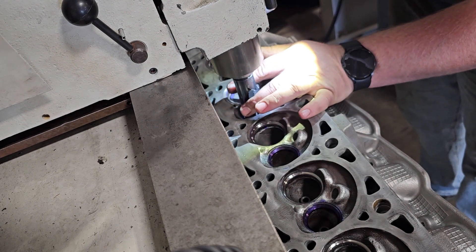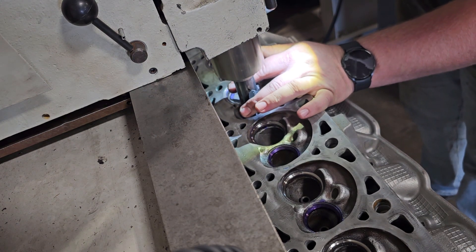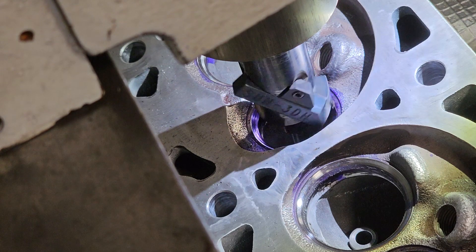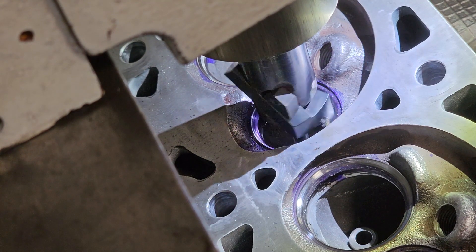This machine uses an air float, and I really like it because it's super easy to move this giant cast iron spindle. It makes it so I can easily align it onto the guide.